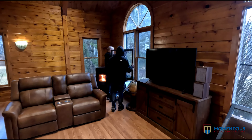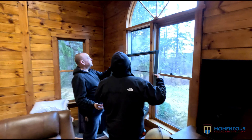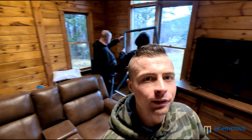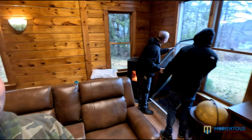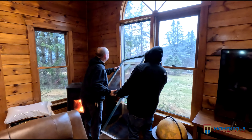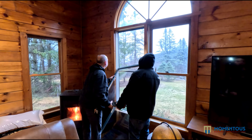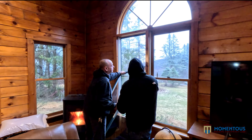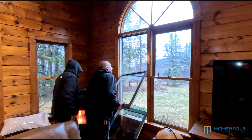They're putting the sash back in after replacing the glass in the actual unit. It goes in at a slight angle so that the pins line up correctly. The guys are working behind me putting it in — it should go in very smoothly with a little technique. They're just working on getting it lined up so that the pins go into the correct slides when it pops in.